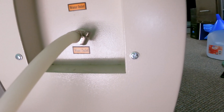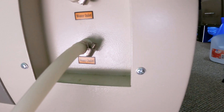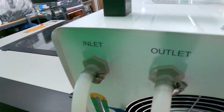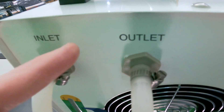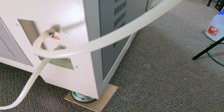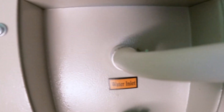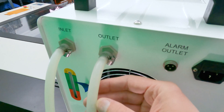On my laser machine the output is actually labeled 'outlet.' We're going to follow this water line all the way up and it's going to go to the inlet of the chiller unit. From the outlet of the chiller unit, I've got it off to the side to keep them separated, and that outlet goes to the inlet of the laser machine.